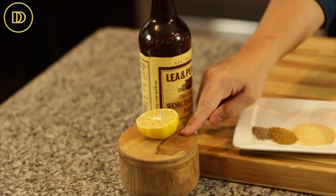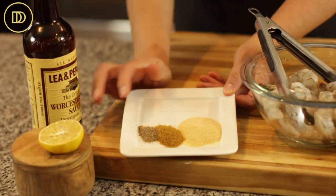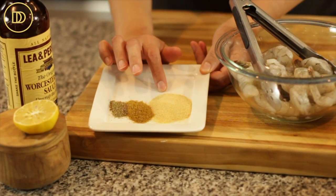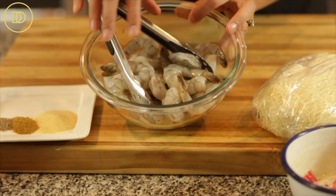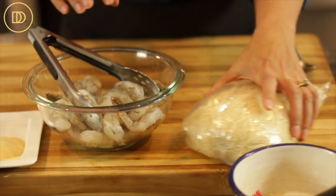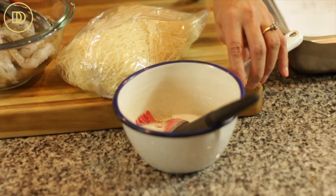We're going to need some Worcestershire sauce, a little bit of salt, half a lemon — just the juice — and your favorite spices. I'm using black pepper, ground cumin, and granulated garlic powder. I have a pound of large shrimp that have been peeled, deveined, but the tail is still on — that's important. I have half a pound of kadhaifi pastry and some salted melted butter.